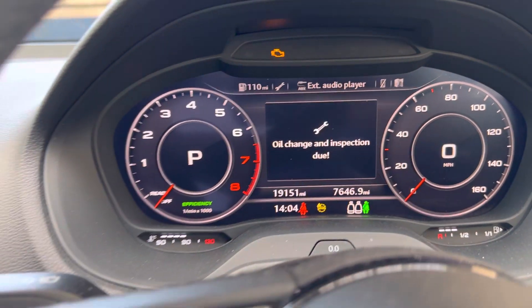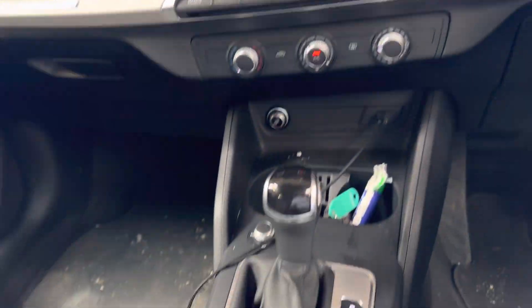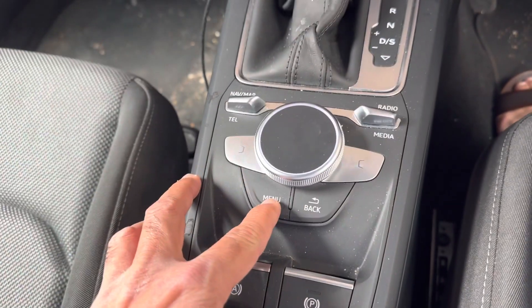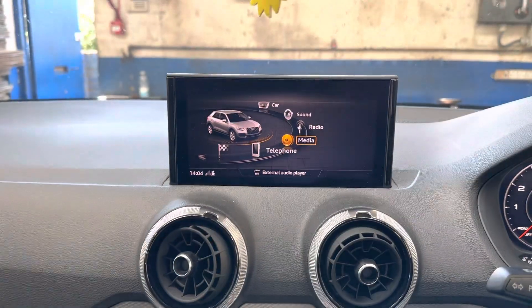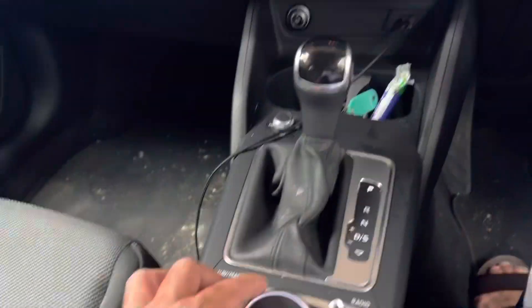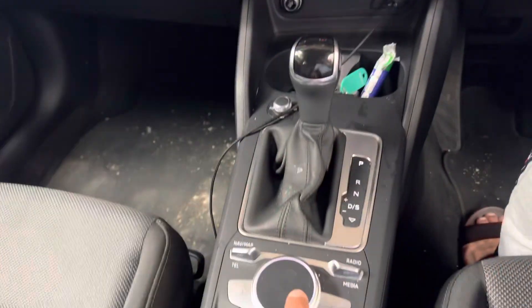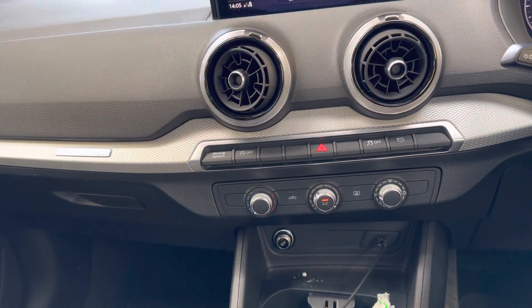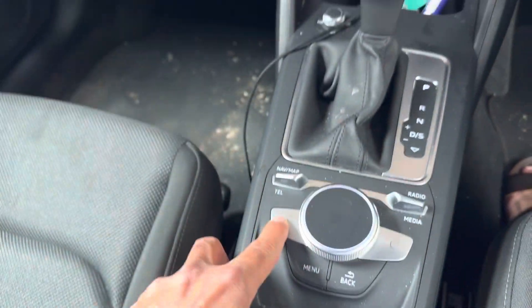To reset this service reminder, press the menu button. On screen, scroll to 'Car' and press once, then press the left button.